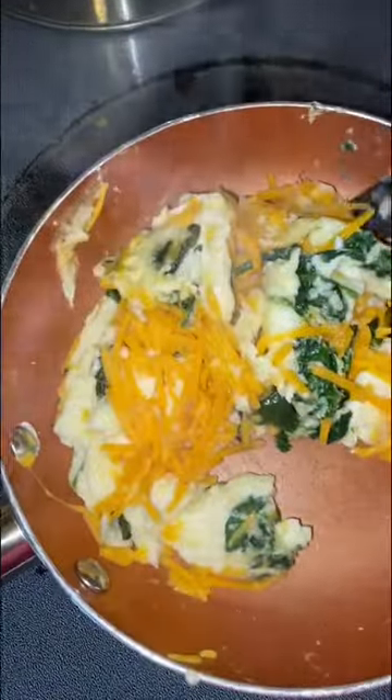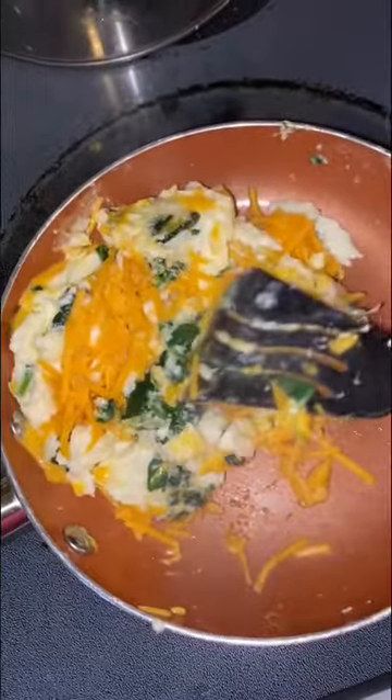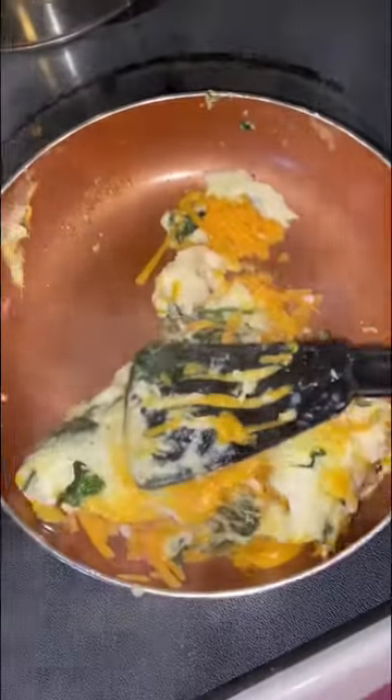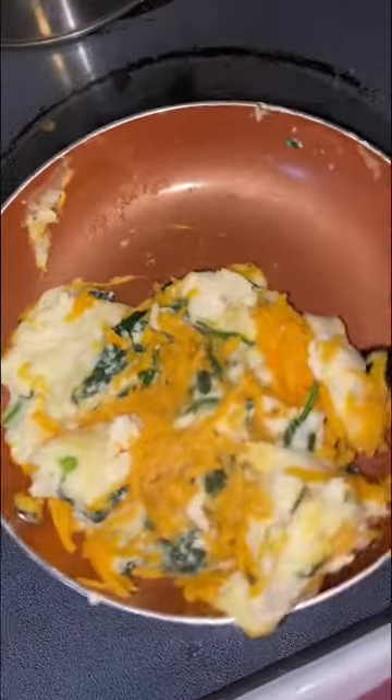After you fold in the cheese — how do you fold the cheese? You fold it in. As Moira Rose once said, you just have to fold in the cheese. And David said, 'How do you fold in the cheese?' I don't know, David, you just fold it in.